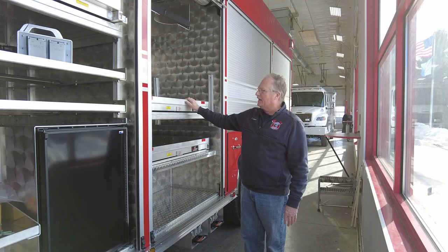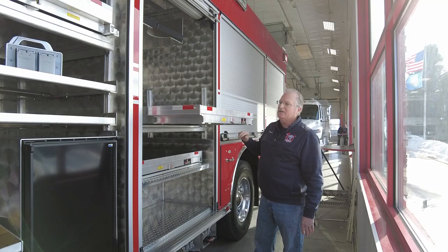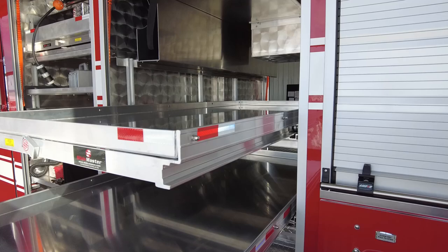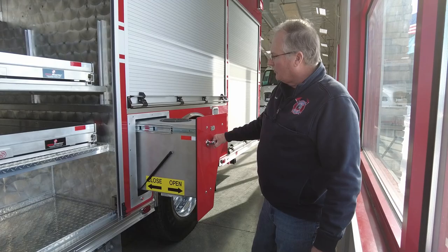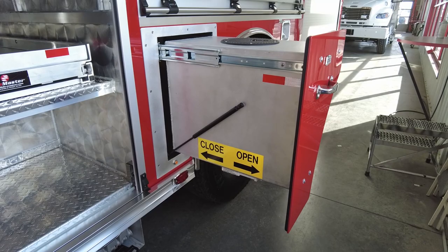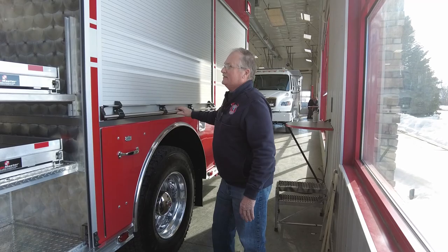We're also going to have some pull-out trays. This tray goes all the way across to the other side, as well as the one underneath it. These trays will carry basically hand tools that can be accessed from either side of the truck, so it doesn't make any difference which side you need — you can pull it out either side. We've also added a floor dry container, which is something we don't have now; we currently carry a whole bunch of five-gallon buckets, so this will help give us more space.